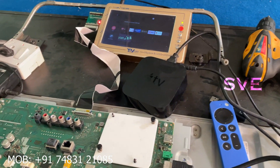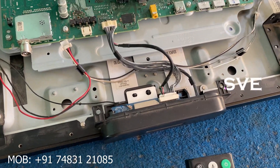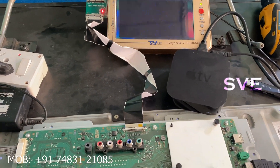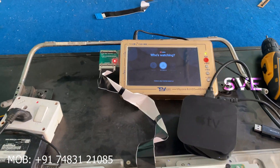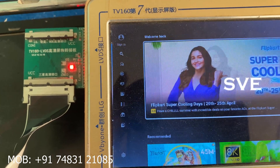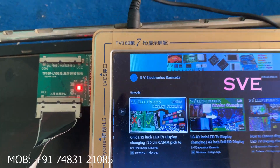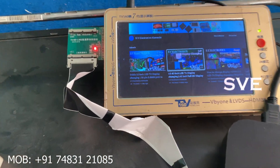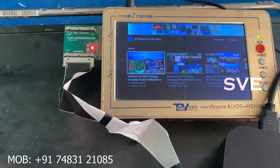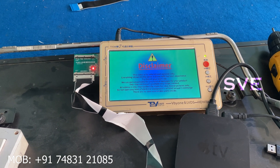While checking this motherboard, I will connect my Apple TV. The Apple TV home screen also appears. I am playing some videos in YouTube to show you how it is working. Now you can see the video is playing smoothly — there is no problem in video playing.